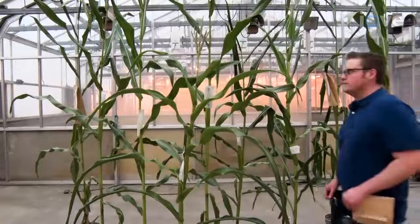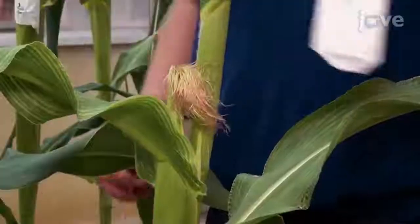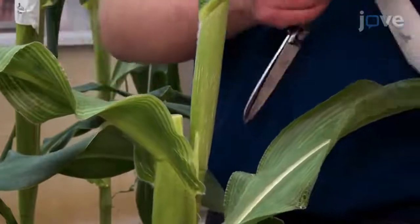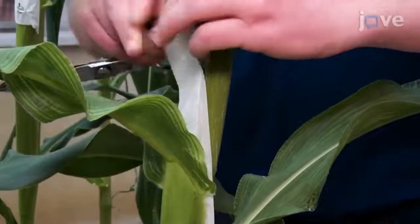About two to three days after silks have emerged, and if pollen will be available the following day, cut the silks and husk with 70% ethanol-sterilized scissors roughly two and a half centimeters below the end of the husk leaves where the silks emerge, and cover the silk with a shoot bag.